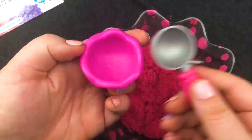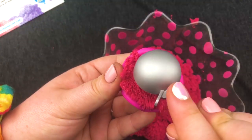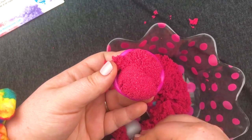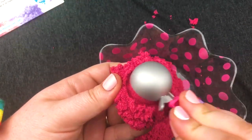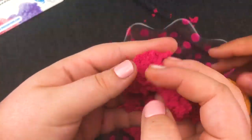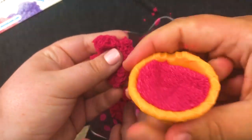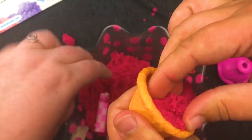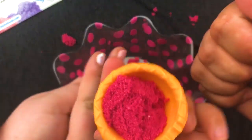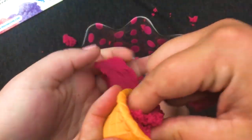We have our Num Noms ice cream set. Let's make an ice cream sundae with this stuff — like a strawberry ice cream sundae. I think they're going to be selling bigger ice cream packs of this specifically because it looks like ice cream. This stuff is just so light and fluffy. It kind of reminds me of the cotton candy foam from Zuru, except it's a little drier. Yeah, like it doesn't stick together really well, but it sticks together enough that it's super fun.